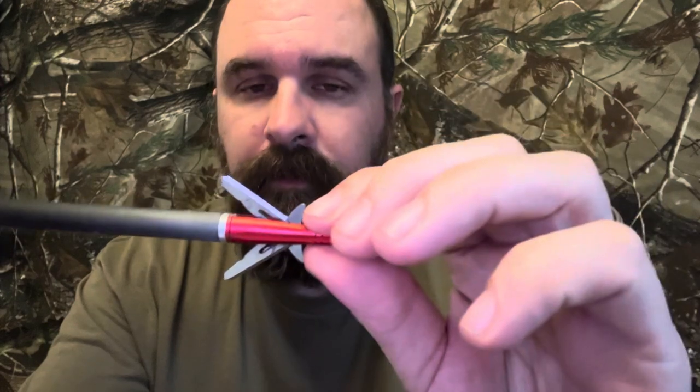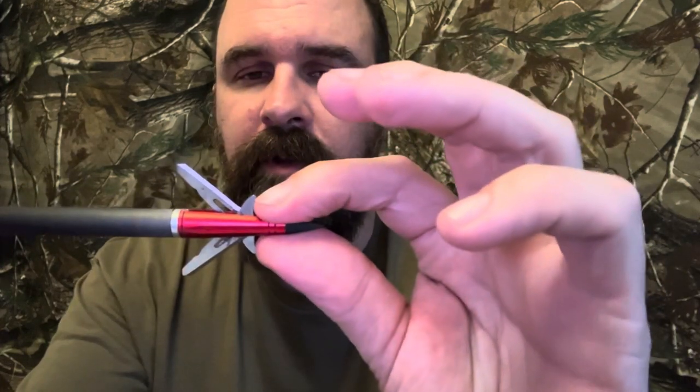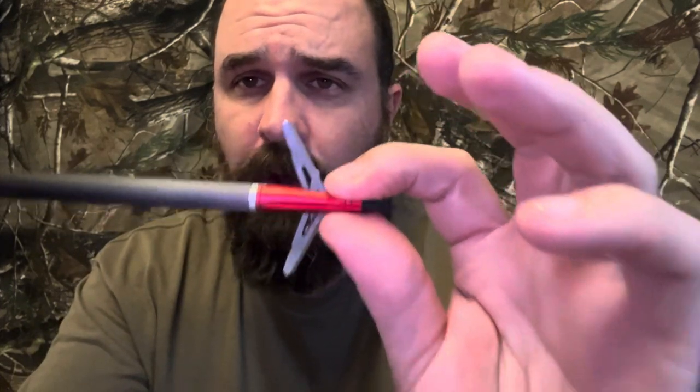There's no collars, and when it goes into an animal, as long as there's pressure on this part right here, those blades are going to stay open going through that animal, as opposed to some other rear-deploying broadheads.